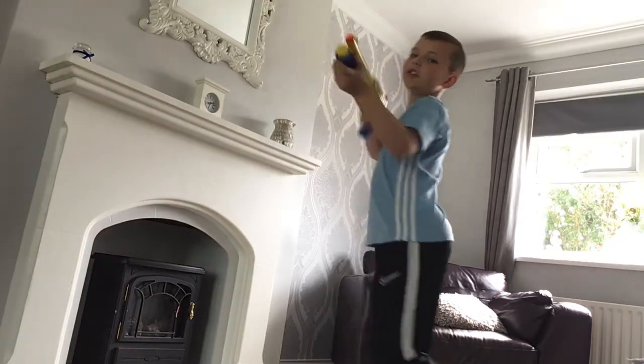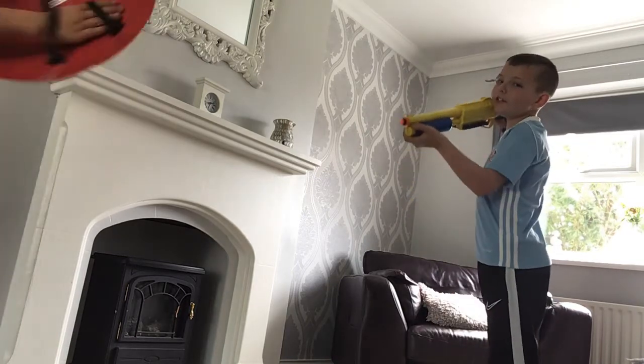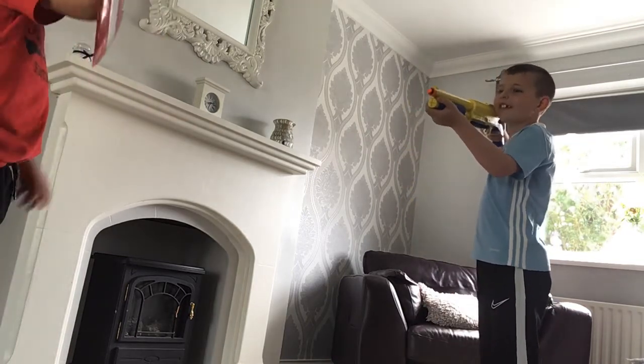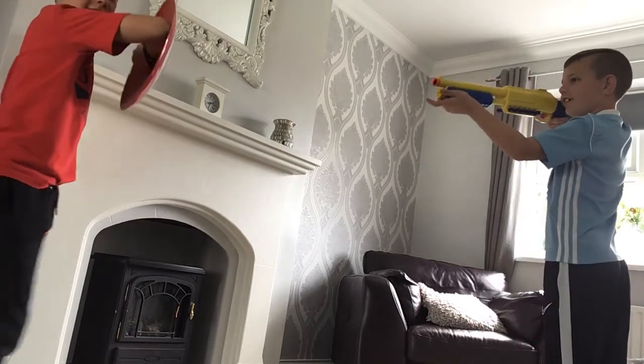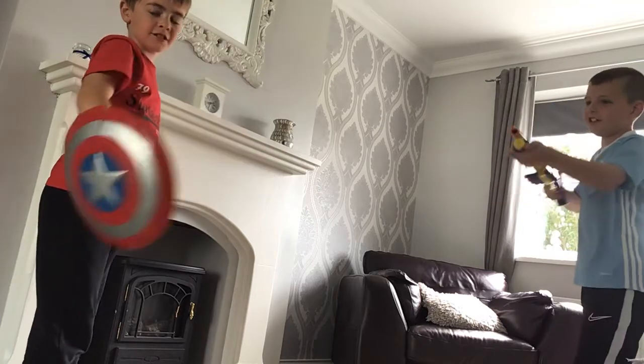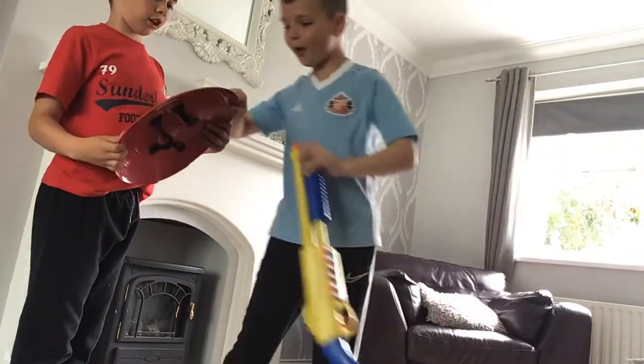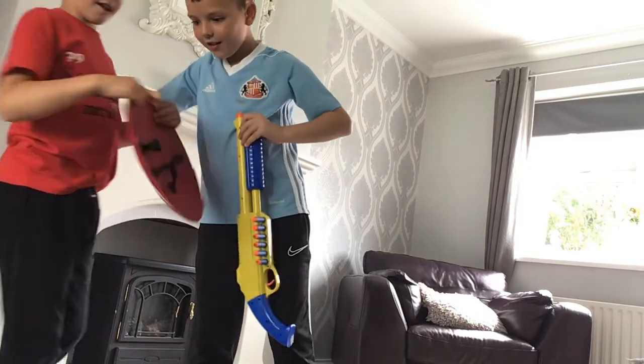We're back. So we're going to test out the Vibranium shield, but once again, we'll save the bricks. This is Thomas' idea for this video. It broke. Look, it's even broken. It broke it.